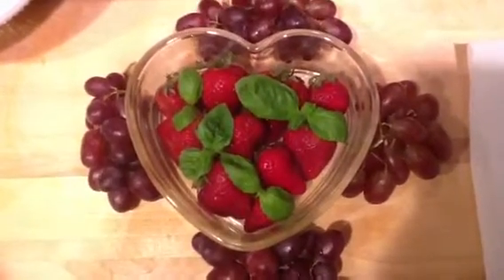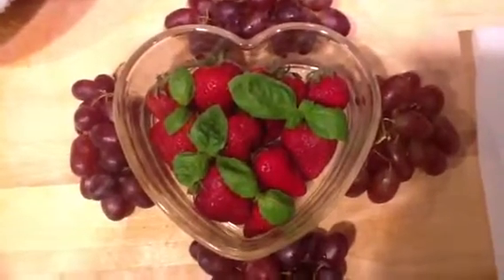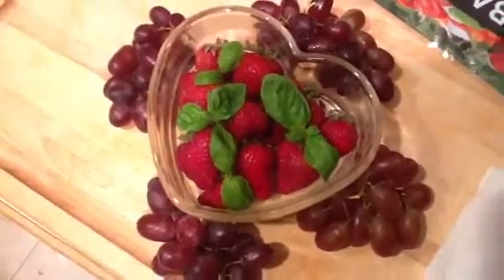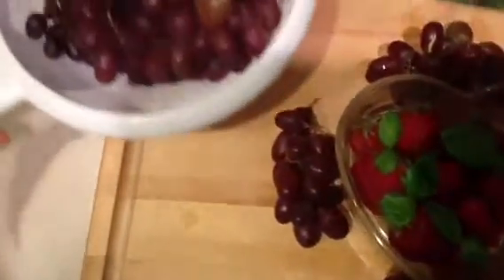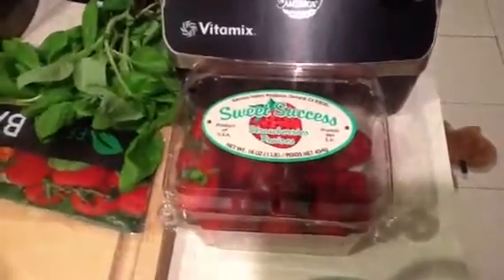I always get fancy, you know how I do. So I've got strawberries in this heart-shaped glass with some fresh basil leaves surrounded by red grapes. These are red seedless grapes — they're organic and they've been rinsed. I have some more here in the colander. And back here I have some fresh basil. And of course the strawberries, a 16-ounce package.